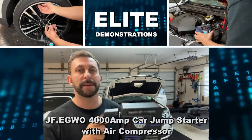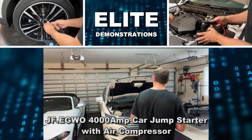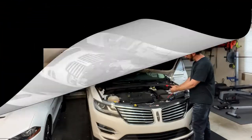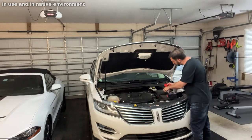Hey folks, Adam here, Elite Demonstrations. I'm going to show you this fantastic product from JFEWO. This is a product that's going to jumpstart your car if the battery is dead. But it doesn't just do that, so stick around, we've got so much stuff to show you.